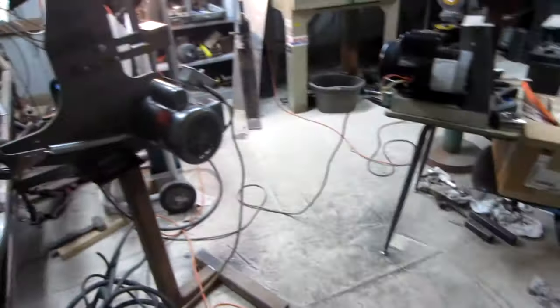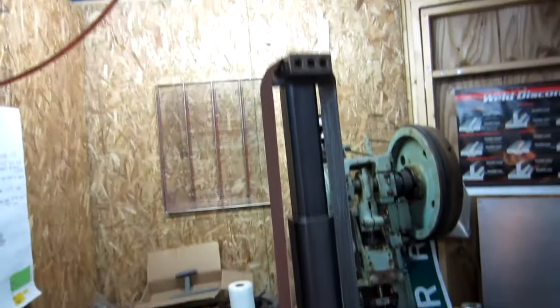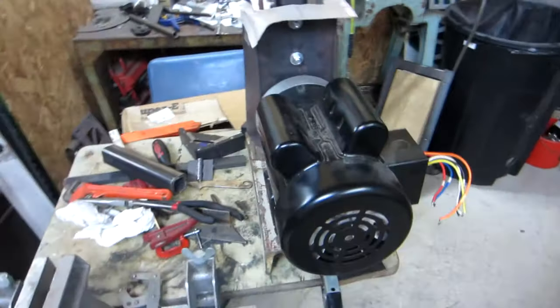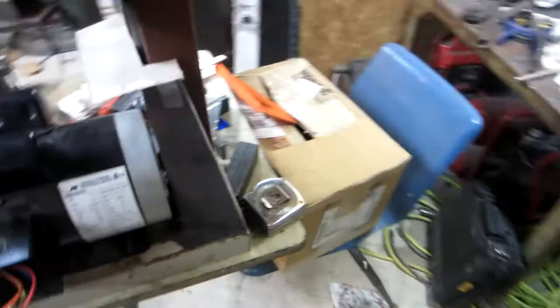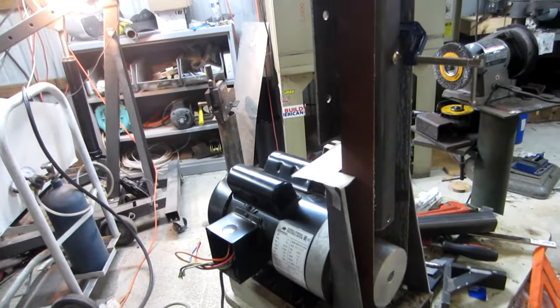All right guys, I believe this is shop update number four. It is Monday night and I've been out here for just about the last six hours working on this new belt grinder right here. This would be the beginning of my fourth homemade belt grinder.